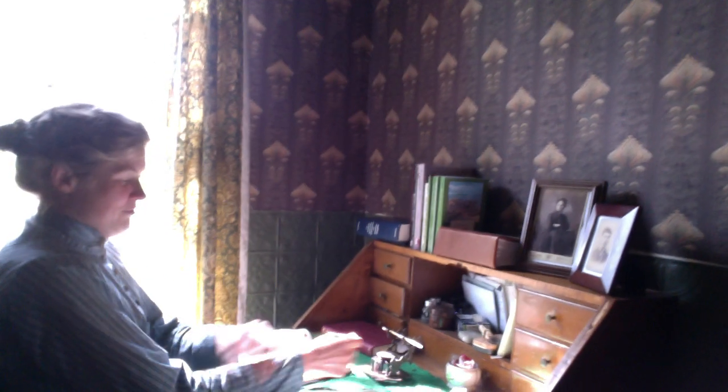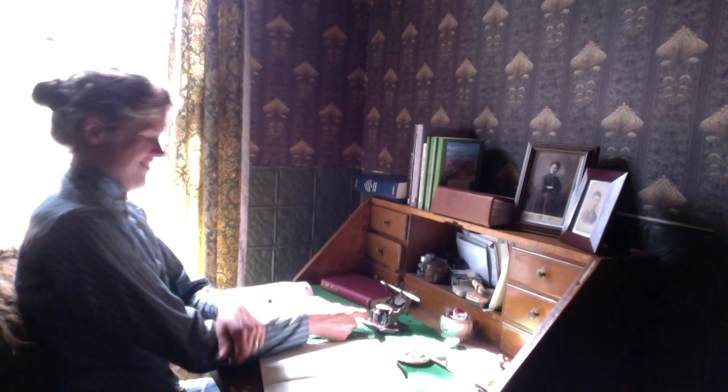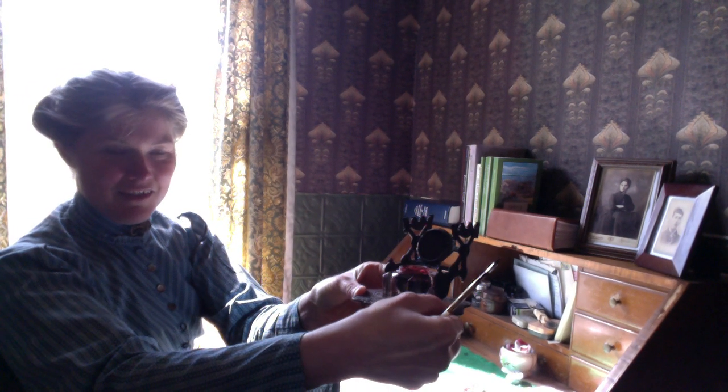My inkwell. Gabriel just gave this to me for our anniversary — we just had our 15th anniversary, which is the crystal anniversary. So this is a really pretty crystal inkwell, which I just absolutely love. I'll give you a few views of it — it's just very, very pretty.